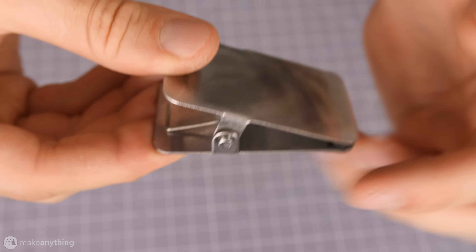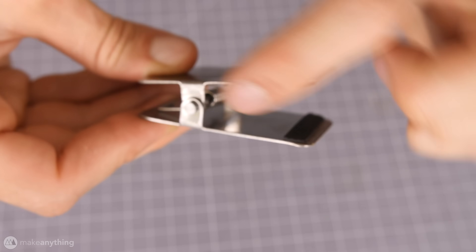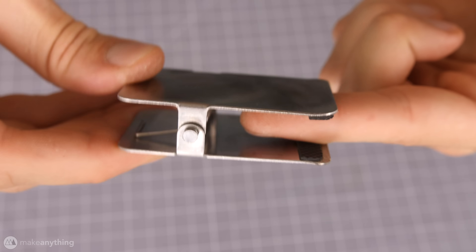First let's take a look at this ordinary metal clip. As you can see, this clip is made up of several parts. It's got the top and bottom part that are hinged together with a straight steel piece, and then there's also a spring that runs through that to give us this clipping mechanism.